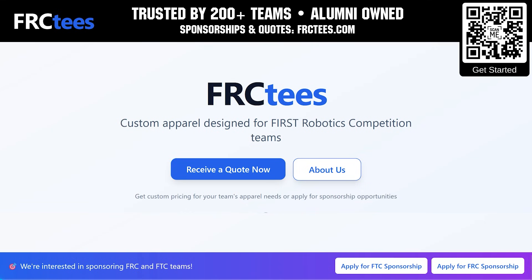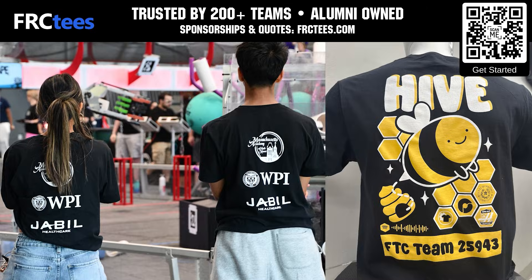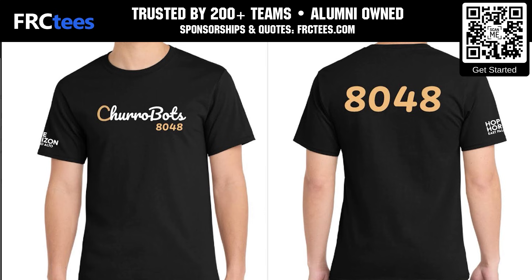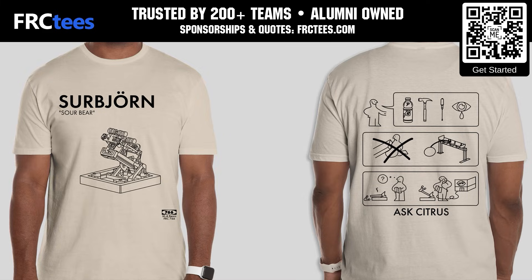Discover how your team can save time and money with FRCTs. FRCTs delivers custom team apparel with screen print, embroidery, DTF, and more options available. Join the over 200 teams and organizations who trust FRCTs when you visit FRCTs.com today for your free quote and to apply for team sponsorship.